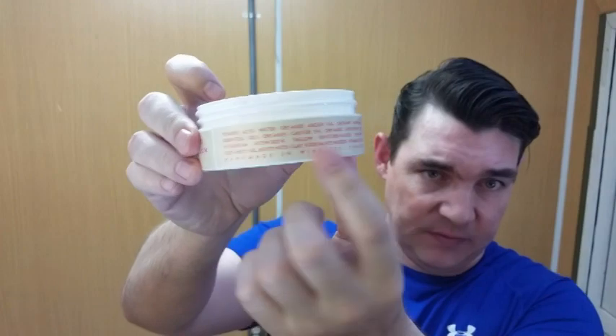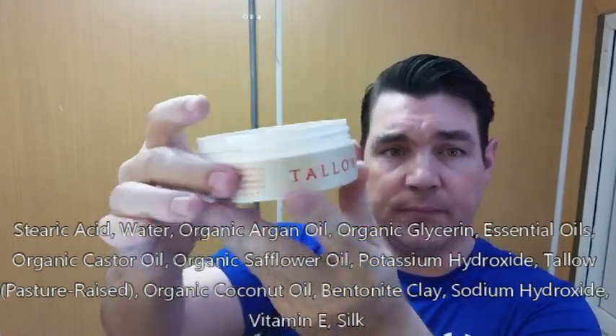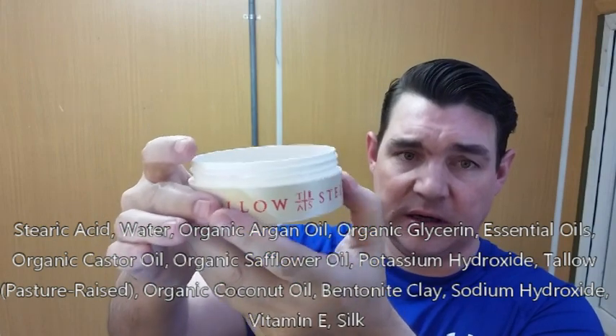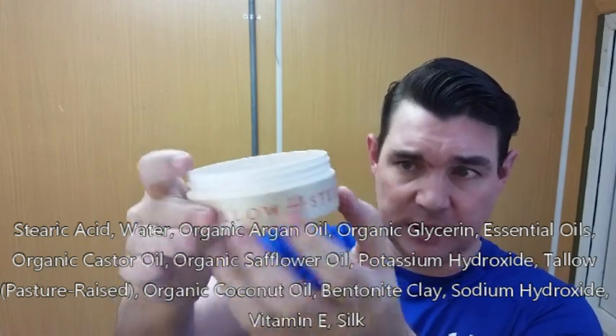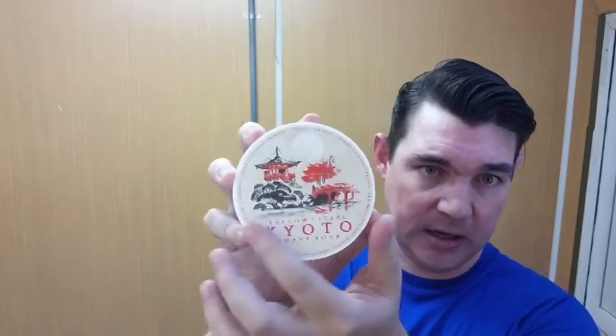The tub is your standard low-profile plastic VT tub. It does have the ingredients listed right there. The label is made out of that same nylon-type material, which is supposed to give the feel of parchment, especially when you take into consideration the artwork. It's supposed to give you the impression of one of those old tapestries — really nicely done.